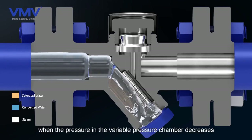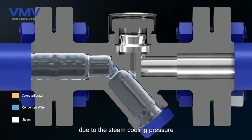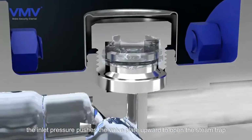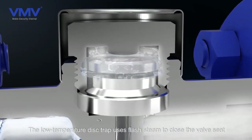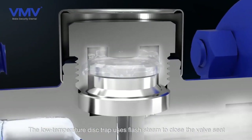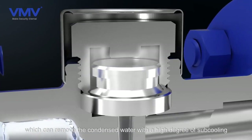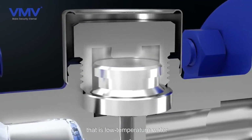When the pressure in the variable pressure chamber decreases due to the steam cooling pressure, the inlet pressure pushes the valve plate upward to open the steam trap. The low temperature disc trap uses flash steam to close the valve seat, which can remove the condensed water with a high degree of sub-cooling, that is, low temperature water.